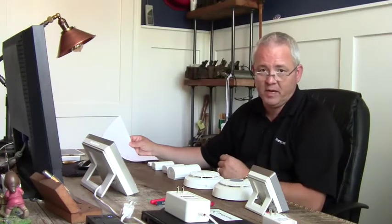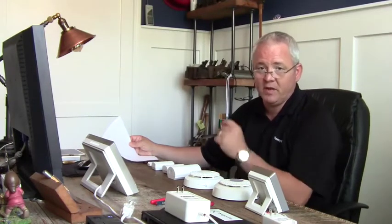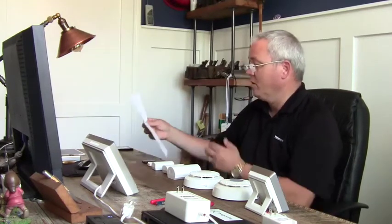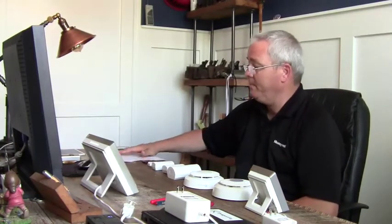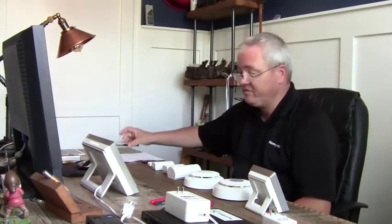I'll also show you that the Lyric supports WPS. If you're doing an installation and the consumer's not home, you can go to their router — most consumer routers today support WPS — click the WPS button, and initiate a WPS session from the Lyric. I've got my iPhone and iPad, but everything in this video I'll do on the computer. There's also another great video showing the complete Lyric setup from an iPad.